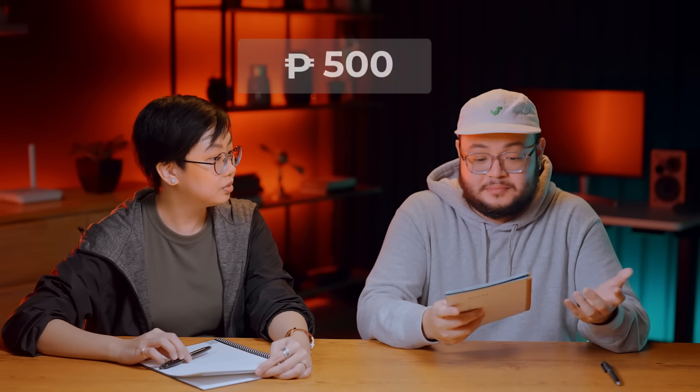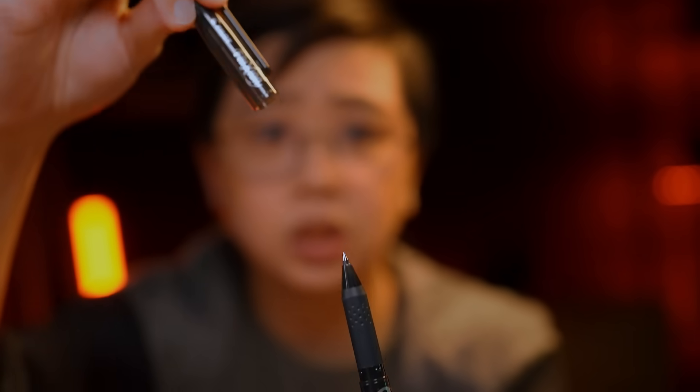One thing I do want to highlight is how budget-friendly this is. For a notebook that's essentially forever — you only replace the pages once a year — it's about 2,500 pesos. It comes with its very own Pilot FriXion Pen that you can use right out of the package. Having just one notebook that you can back up to the cloud is kind of unreal. If something happens to your notebook, your notes are already safely in the cloud.